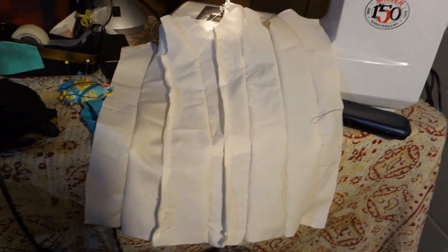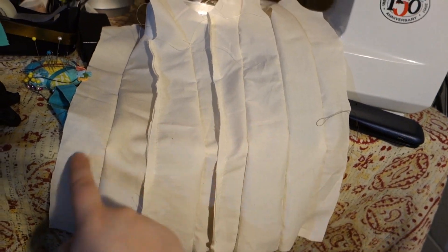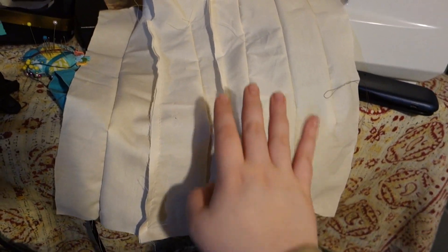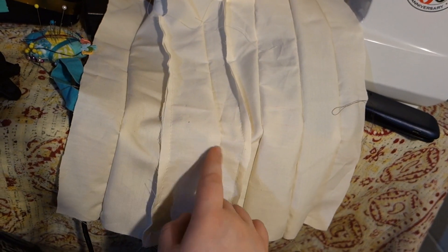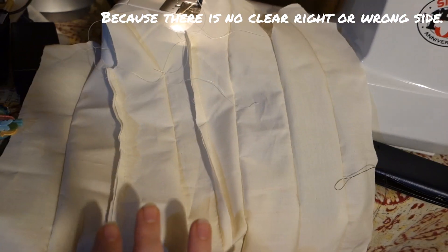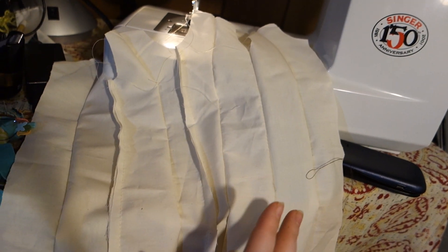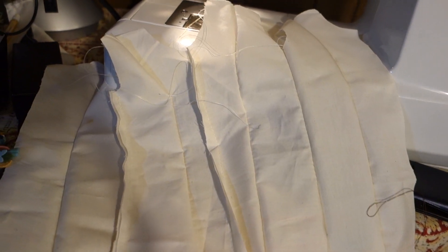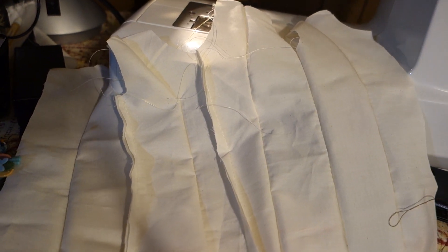Here I have the dress sewn. I'm leaving the center back open. So the panels are: center front, side front, side back, center back. Some seams are going on the outside of the garment, some on the inside — it's very difficult to sew muslin, and because this is a mock-up I'm not going to rip them all out. Now I'm going to sew the side seams, and I'm going to do an inserted sleeve rather than sewing the sleeve on and then sewing up the side seam, because that's the more technical way.